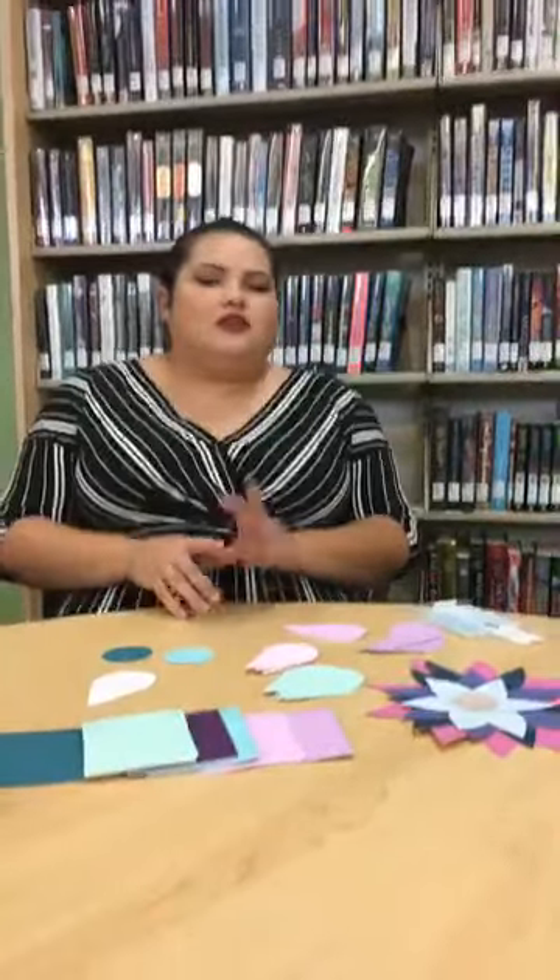We are open to the public. Our computer lab is also open but limited to four people. You can come in and browse and pick out your own books — you don't have to call. But if you do feel unsafe coming in, you can still call us and we'll pull the stuff for you.